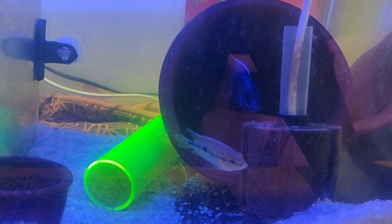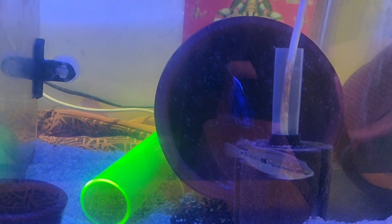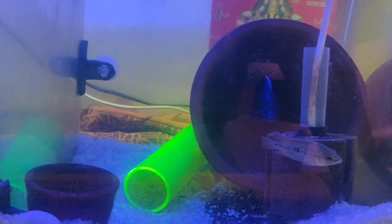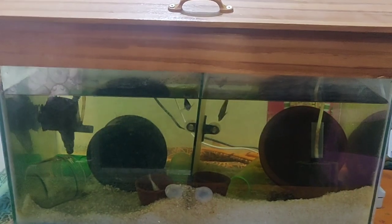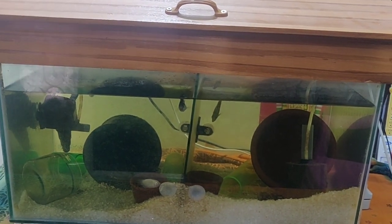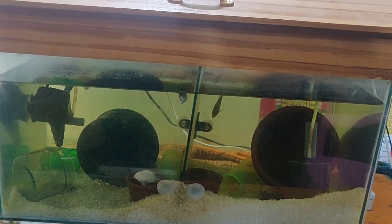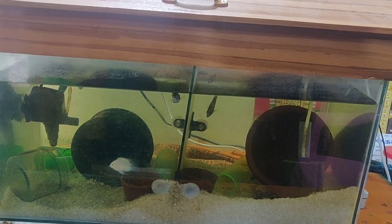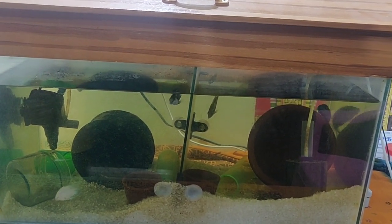We have two fishes and a partition. Let's see how we add the content. First, we have filters — there is a top filter, RS Electrical brand. Then there is a sponge filter, an internal sponge filter.